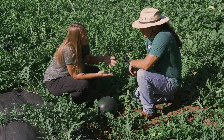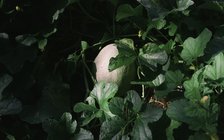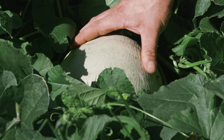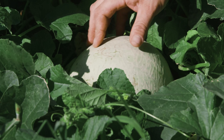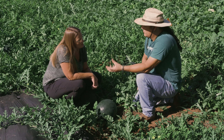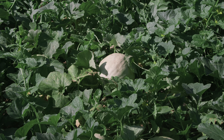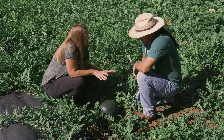For cantaloupe and honeydew, days to maturity is the first indicator. Cantaloupe is probably the easiest — it does what's called a full slip. You want to harvest it just before it slips; about the time you can press on it with your thumb and it comes off the vine. If you wait until it falls off the vine it's probably overripe. It'll look like a cantaloupe from the store — a darker color, not so white. Honeydew is probably the hardest. You really have to pay attention to your days, and the color will change from white to light green to maybe a gold or yellow, and the blossom end will get soft.